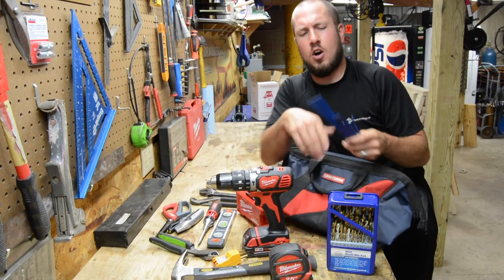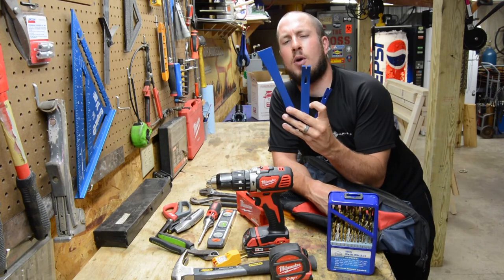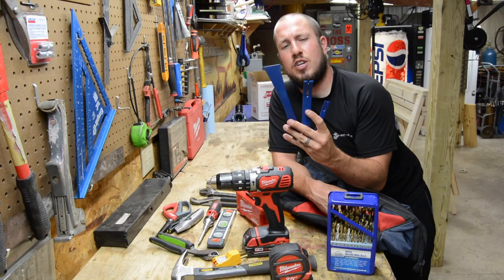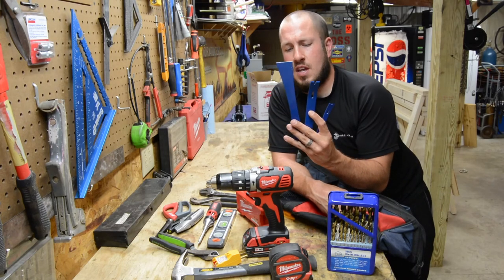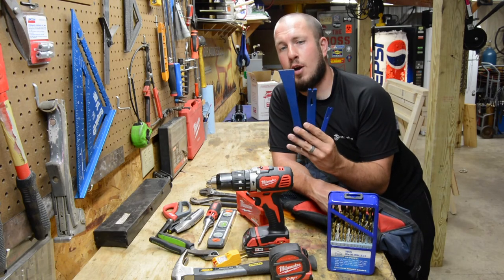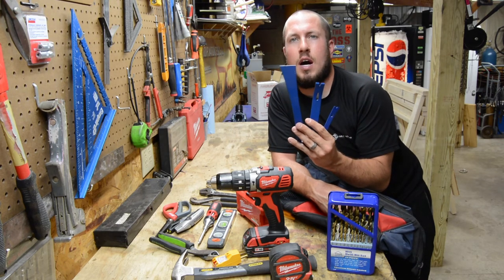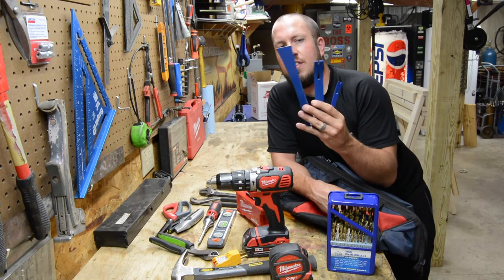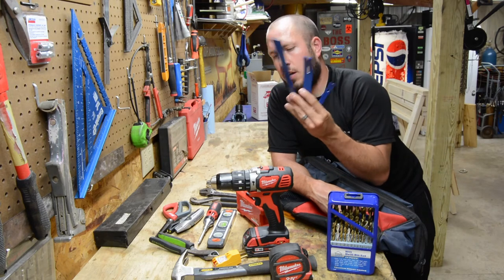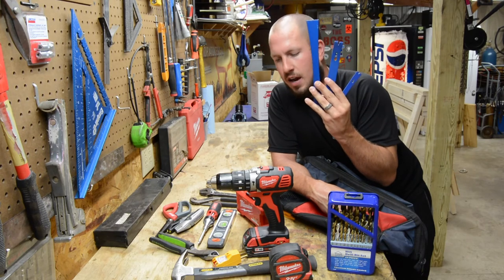The last thing in the tool bag is a three-piece pry bar set. I just did a review on these Dasko pry bars — these things are awesome. They're used for all kinds of stuff: whether you need to pry something apart, open shipping boxes, or peel back some baseboard that got wet. Anything and everything you can do in an apartment can be done with these.